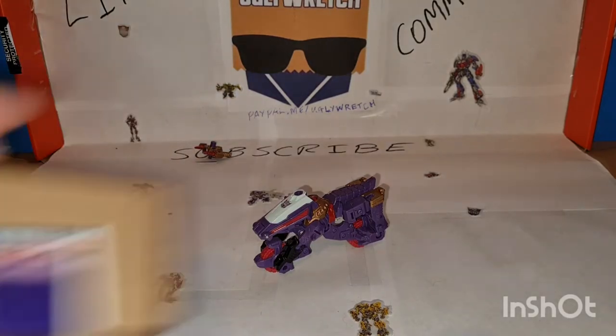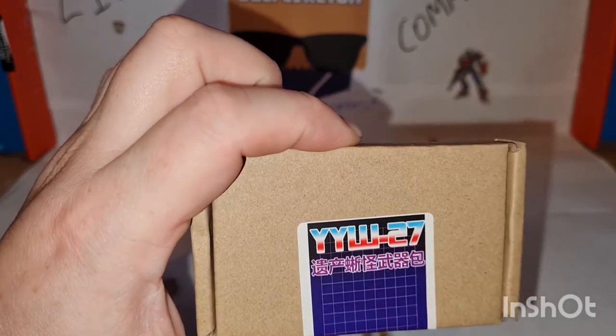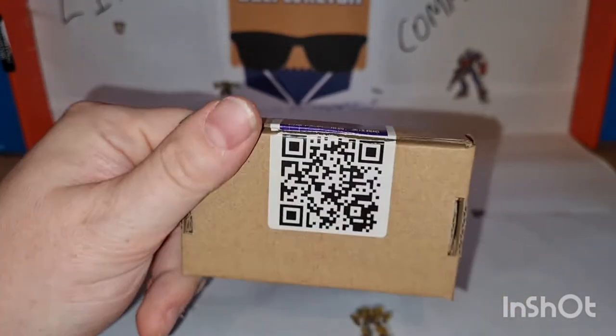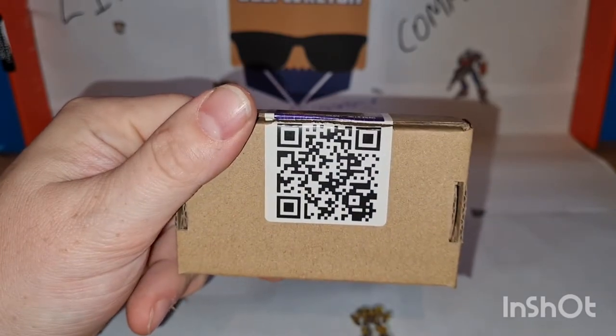YYW-27. There's a QR code if you want to scan that — I don't know what it does.